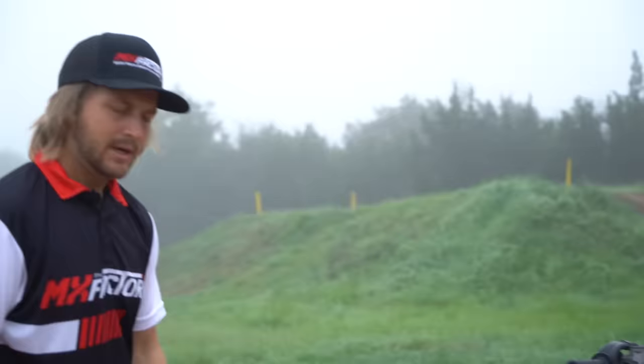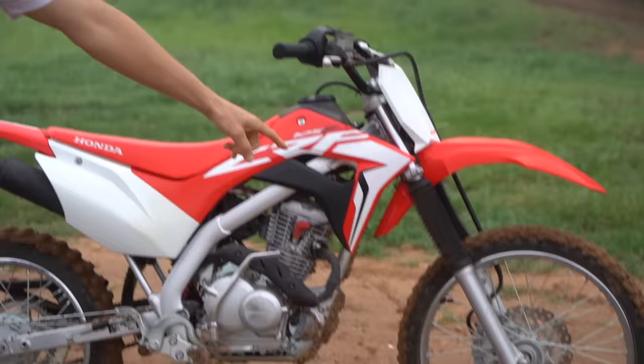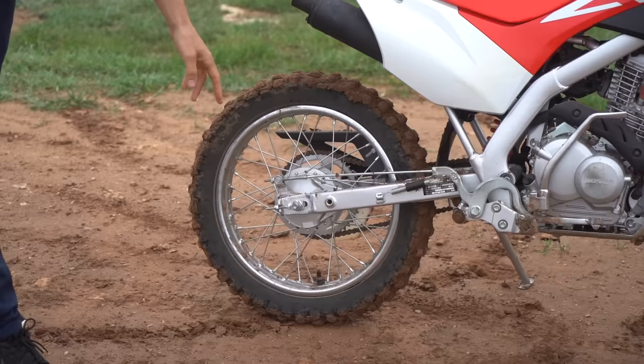You'll also notice the front has a disc brake, but the back on these bikes has a drum brake to save on cost. It will work for you but is a little less powerful than on a race bike. The biggest thing to keep in mind is this bike isn't going to go super fast, which is exactly what you want when you're just learning to let the clutch out and get around a smooth surface.